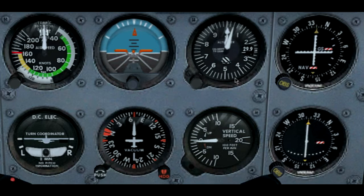Next is our altimeter. The altimeter is also a very simple instrument that works on a pressure differential as well, but it's only connected to the static ports. This is a barometric altimeter — it works on the principle of barometric outside air pressure.